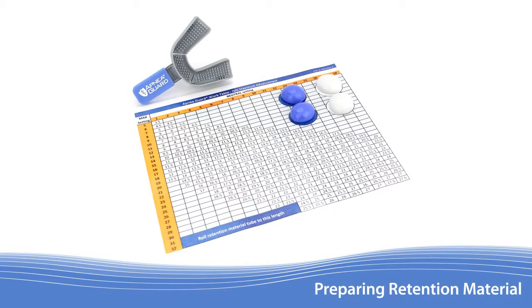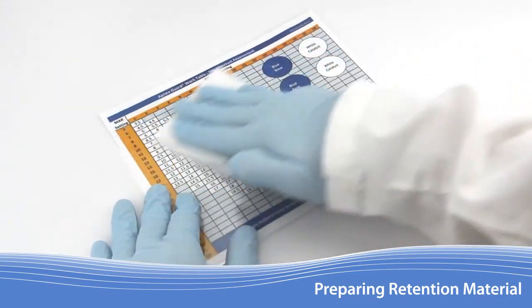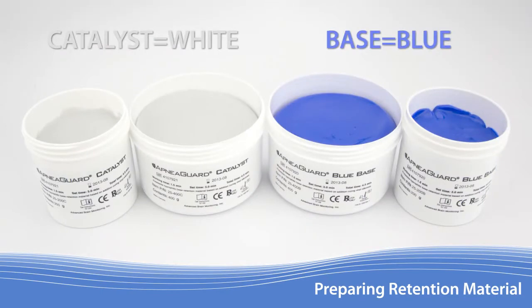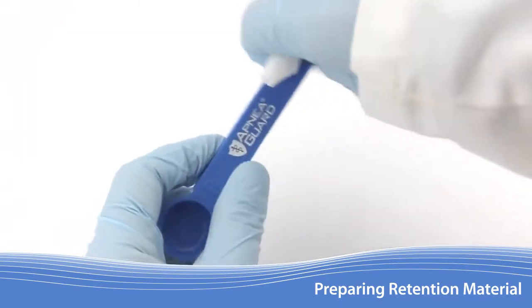Included with the Apnea Guard kit is a laminated work table designed to simplify the fitting procedure. Begin by sanitizing the table with an alcohol wipe. On the work table, you will find four circular areas to place the retention material in preparation for fitting. The retention material will not set properly if it comes in contact with latex. The scoop should be thoroughly cleaned with an alcohol wipe prior to each use.